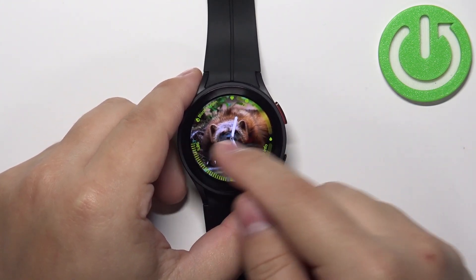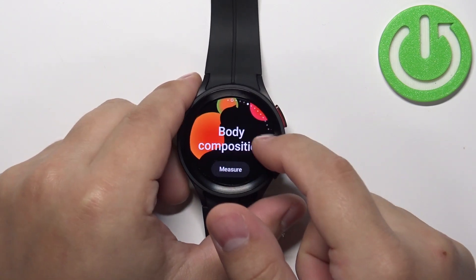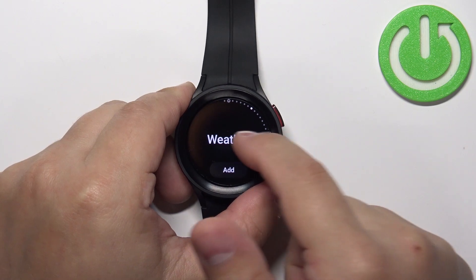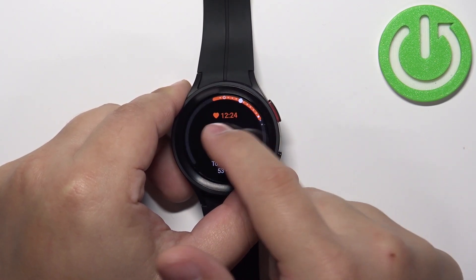Now swipe left on this home page on the current watch face to scroll through the list of tiles. Scroll through the list and check if you have the blood oxygen tile. By default it's not gonna be here, as you can see.